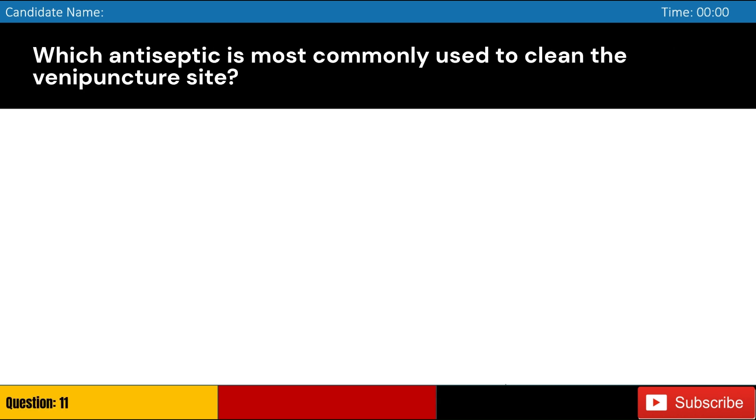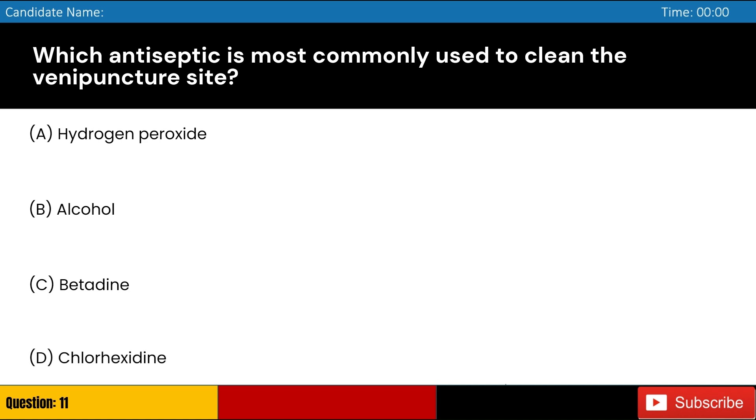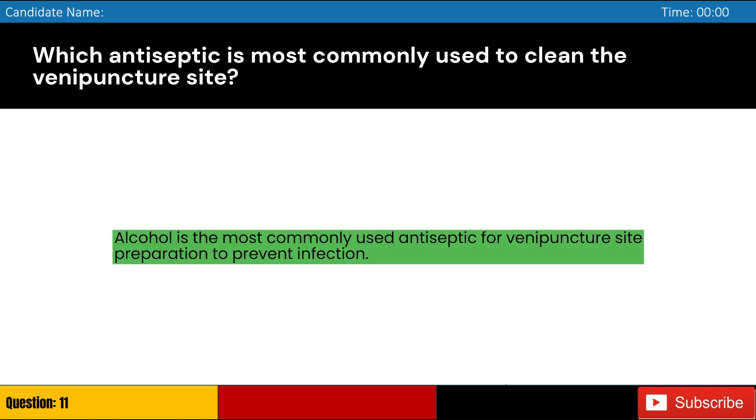Which antiseptic is most commonly used to clean the venipuncture site? Answer: B. Alcohol is the most commonly used antiseptic for venipuncture site preparation to prevent infection.